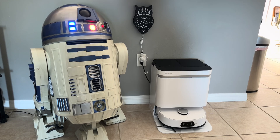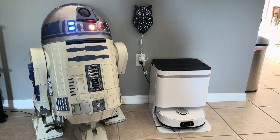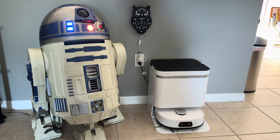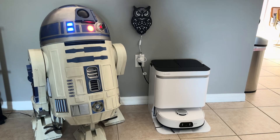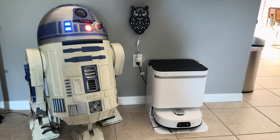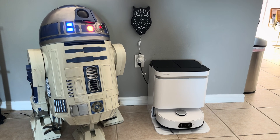All I did was 3D print the part that goes inside the servo housing, which you can get for free on the Maker World website. I will link that in the video description so you can 3D print it if you have a 3D printer. I'm going to get him activated here, and you can see that his head does not wobble anymore like it used to.